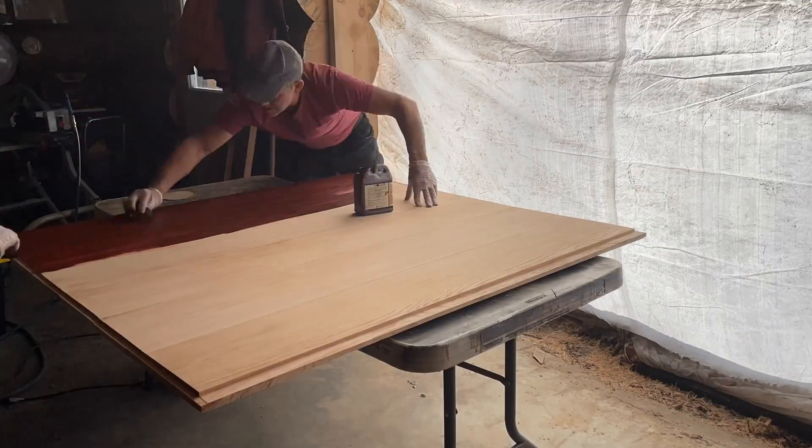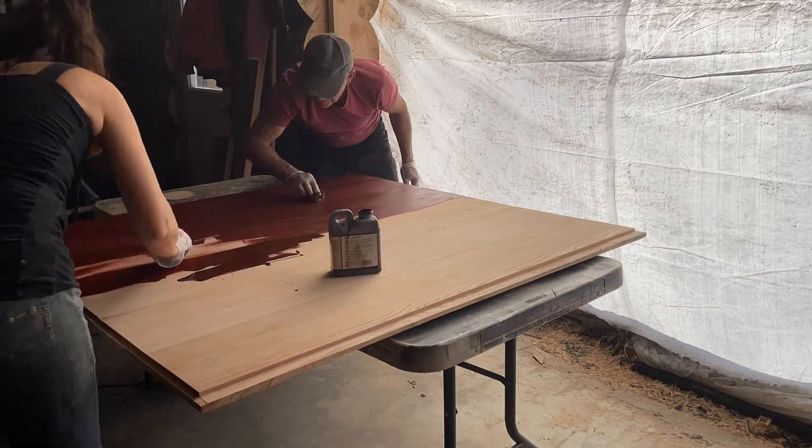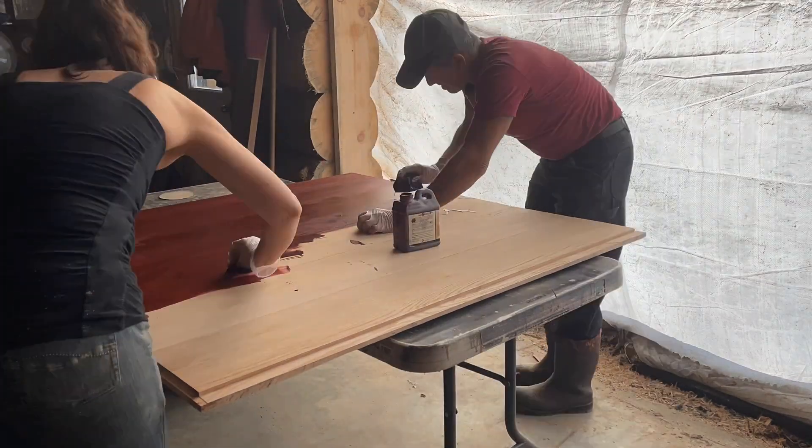You can see we put some colors on a board to see which one we wanted, and we decided to go with the cherry, which is a nice rich color.